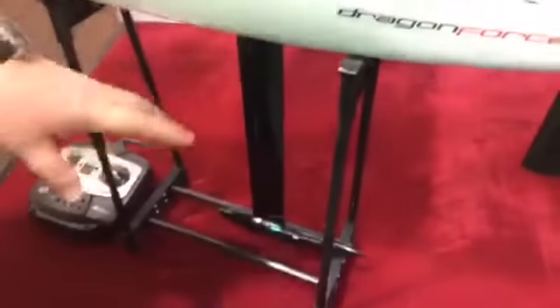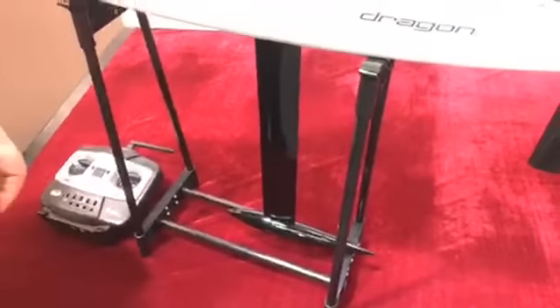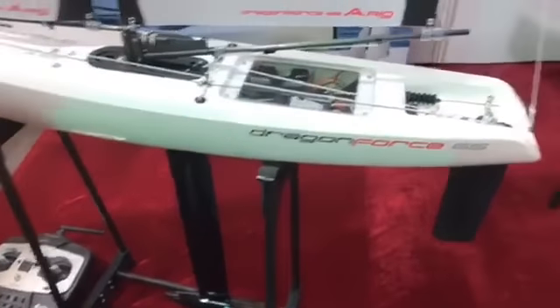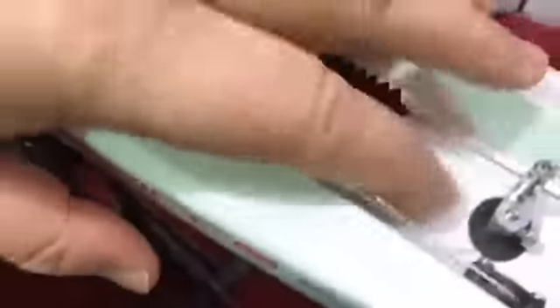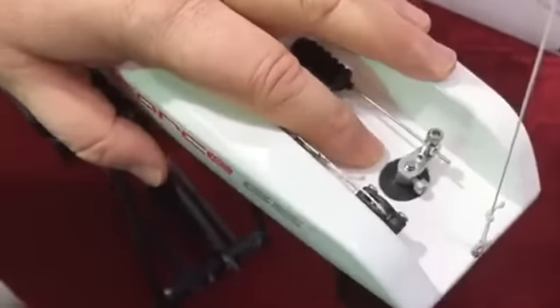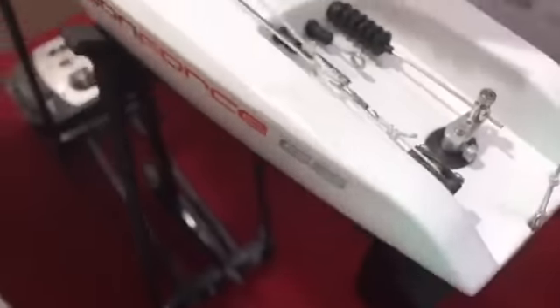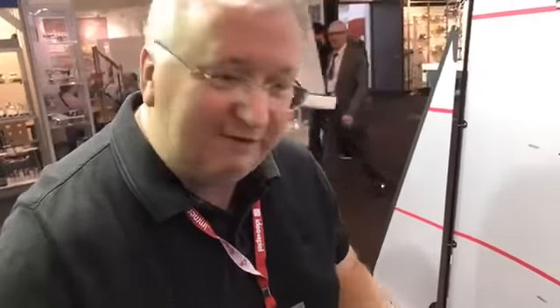The keel and bulb are identical — exactly the same product as the old boat — and the rudder is identical as well. One improvement is the rudder tube fitting in the hull, which has been redesigned. On the older boats, the fit of the rudder was sometimes a bit loose, sometimes a bit too tight — a little inconsistent. That's now been rectified. The two mouldings are actually interlocked top and bottom, so the fit should be a lot more consistent from now on.